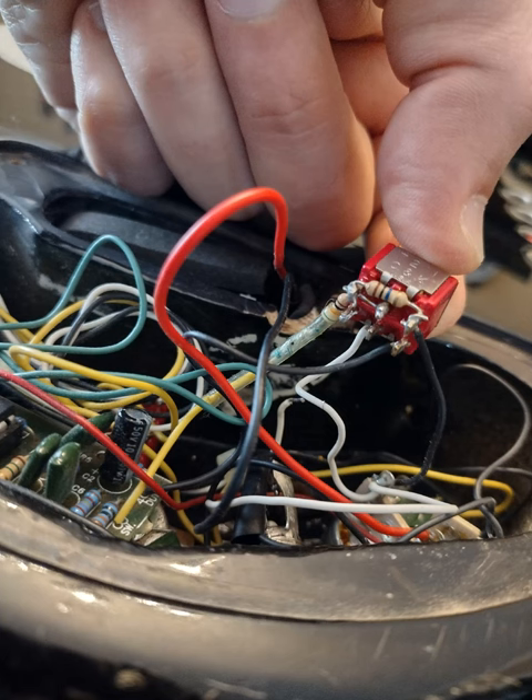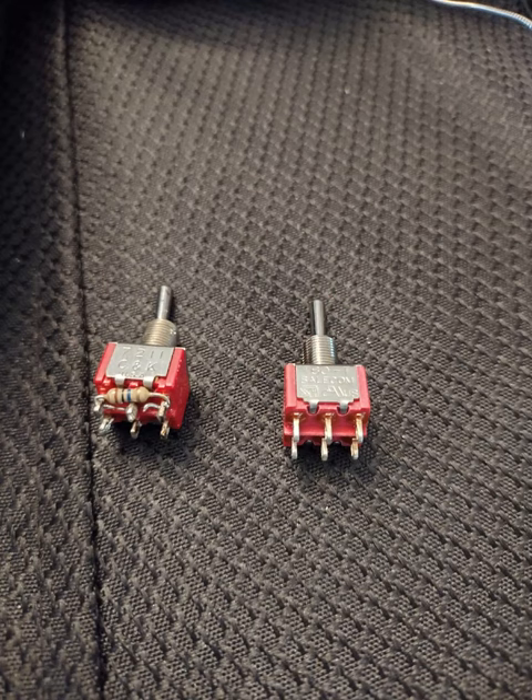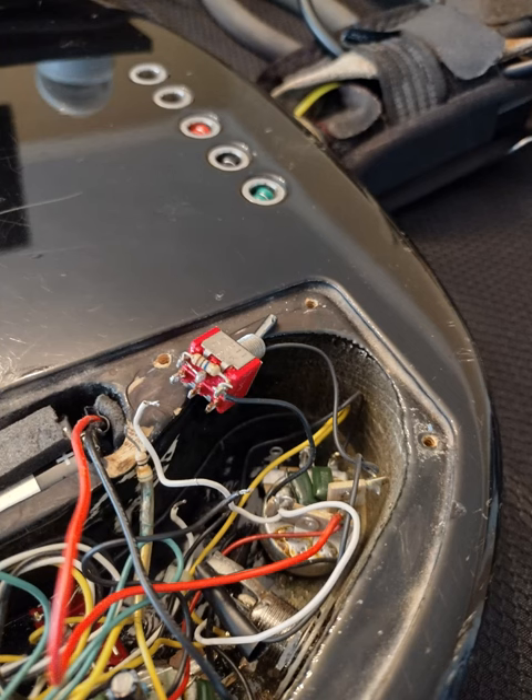With the old switch out of the guitar body, I unsoldered the transistor that was connecting the top terminals. Then I put a new switch in position, and checking my notes, worked in reverse by soldering all the wires into place.